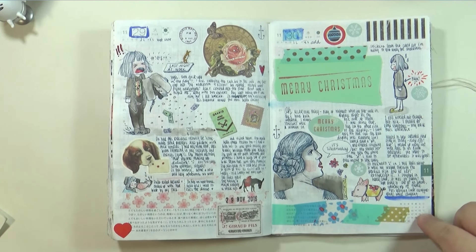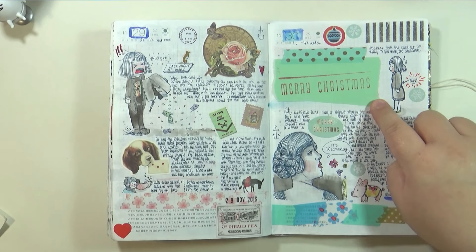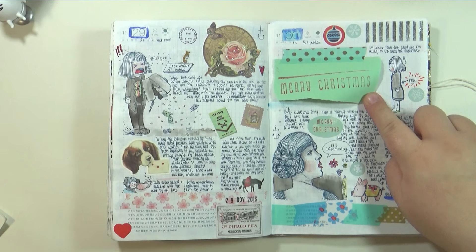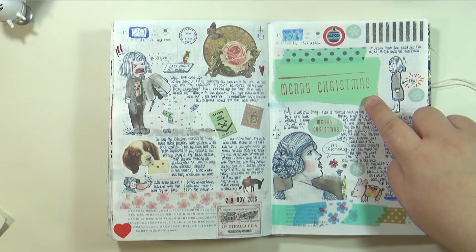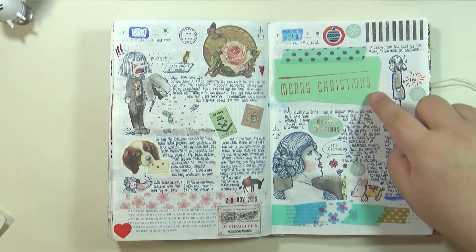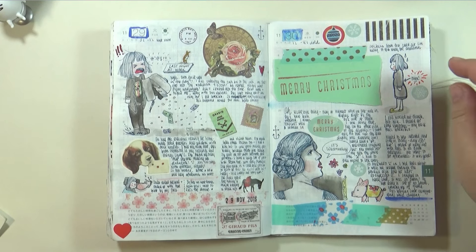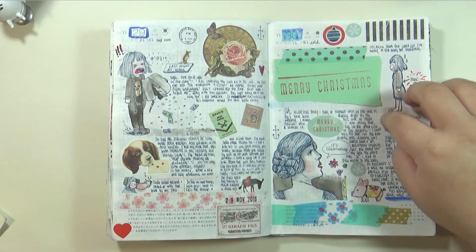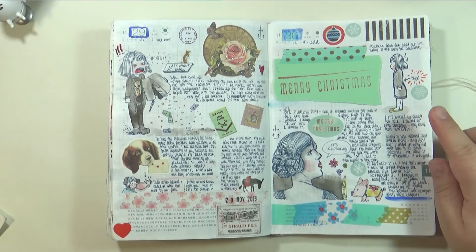Last day of November. That scrap green paper shows up again — I was testing out a stamp I had for my Christmas cards. That's a poor stamp job — bad inking and pressing — not the rubber stamp's fault. Underneath there's just some writing talking about back pain.